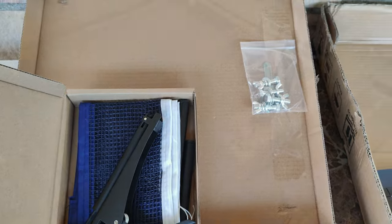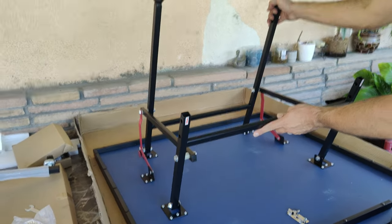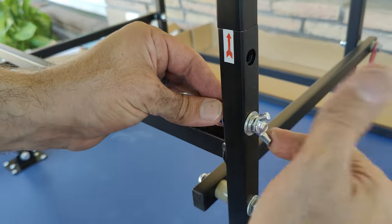Let's go ahead and unfold one of these halves and attach the set of wheels. To unfold, you simply pull up on the bars just like a regular foldable table. You then insert the wheels into their posts and attach them with the provided butterfly bolts.